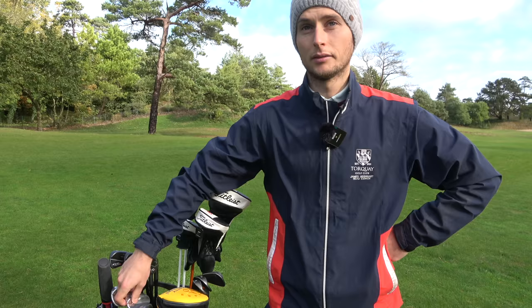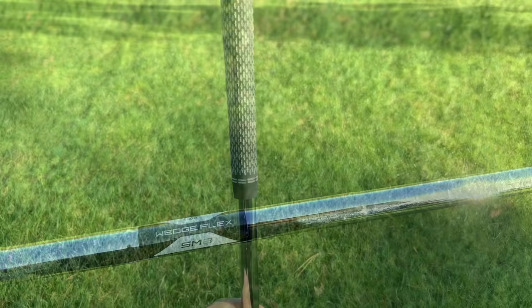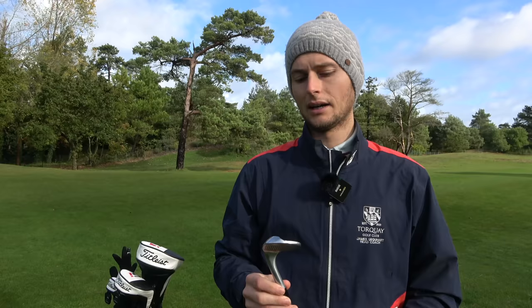I've got the Vokey SM8s. We'll start with the 60, which is in wedge flex — just standard wedge flex, standard grip. Wedge flex is like an S200. And I've got a lovely little stamping on them — J, U — on the 60, 54 and 48.